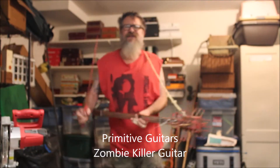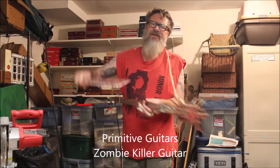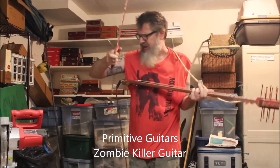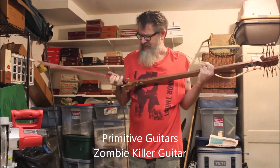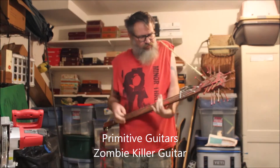Hey everybody, my name is Rev Todd. I build primitive guitars. This is the Zombie Killer. This is the accompanying music player. Just pop around and you can do some rockin'.